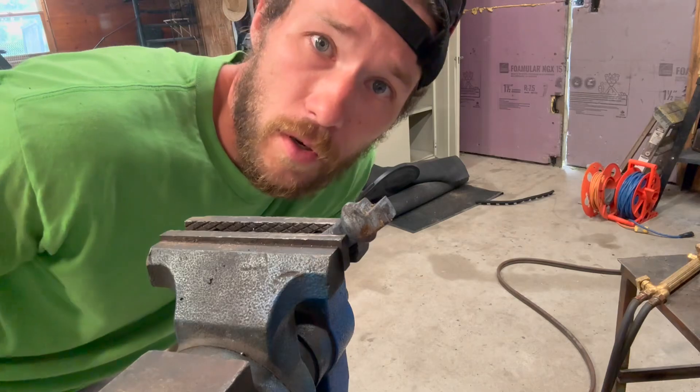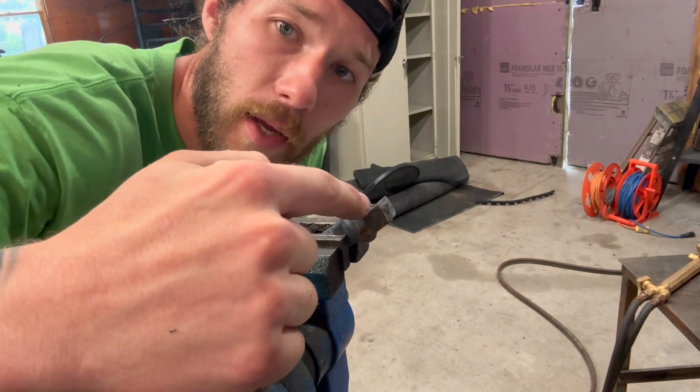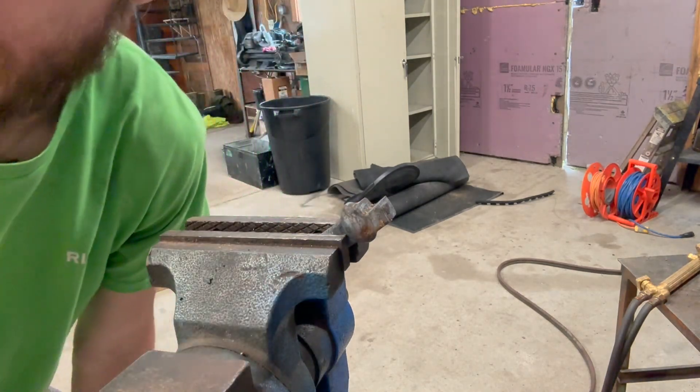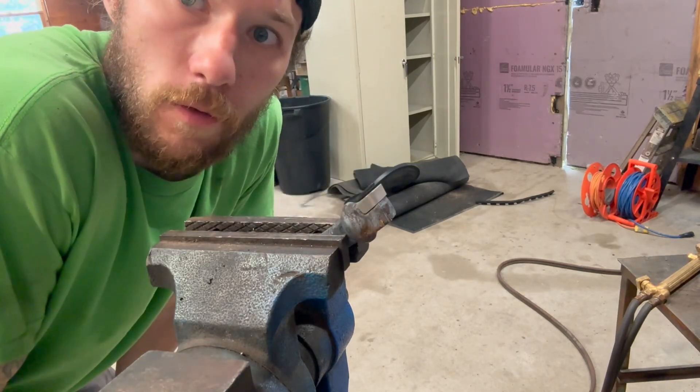A little trick that's helped me over the years: when you put your tooth in the vise, put it up at an angle so that gravity will help keep your carbide in the gullet. When you set it in, you don't have to try and hold it in place — it'll basically hold itself for you.